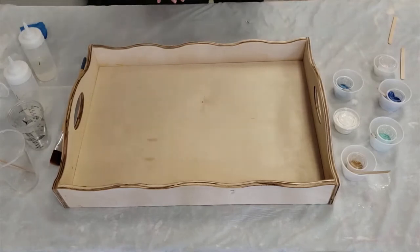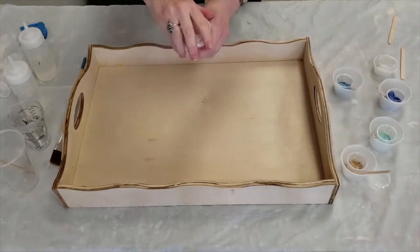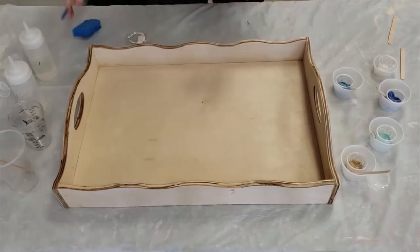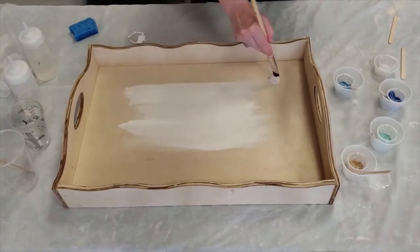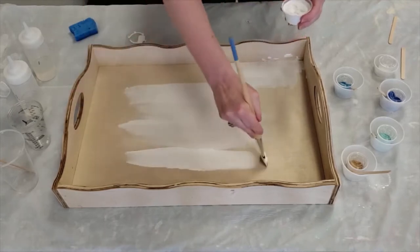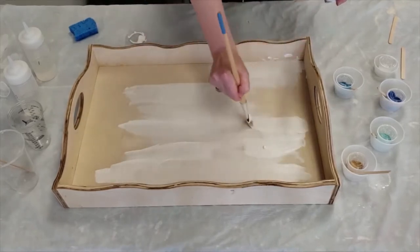So we're going to get started. Our first step is painting the tray. For painting the tray, you'll need the large container of paint, your brush, and the small sponge. I'm just going to start with long strokes that cover the whole bottom. We're doing the bottom so that the epoxy will have a white background, and that'll actually make the epoxy look brighter because it is on a white background.